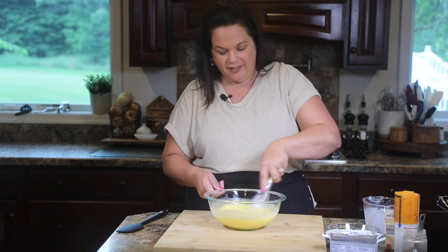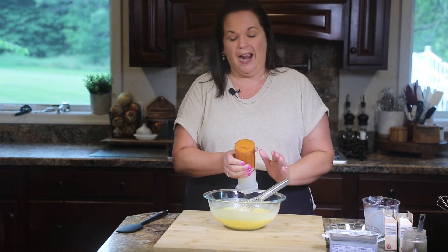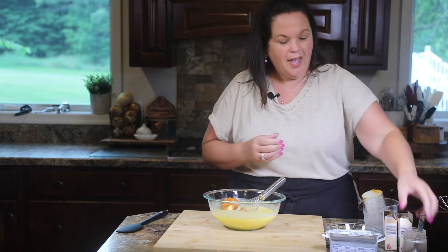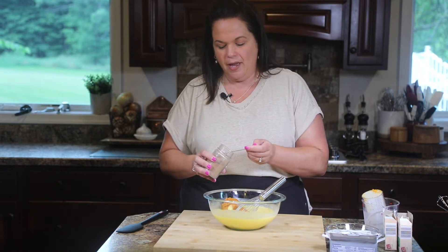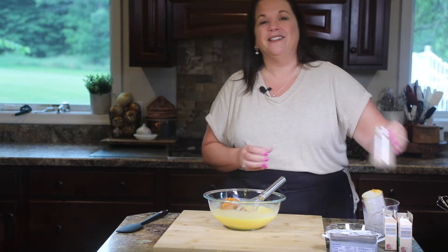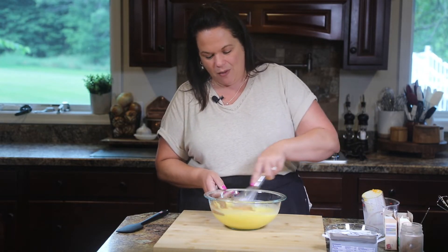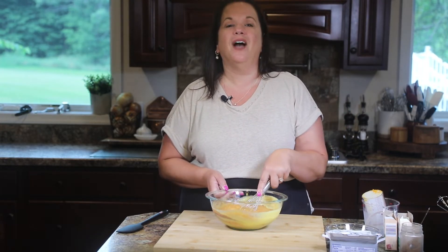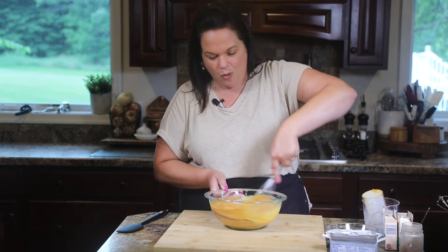That looks nice and smooth. Now we're going to add some pumpkin puree — here I have a cup of pumpkin puree. And to that, we're going to kick up the pumpkin pie flavor by adding some pumpkin pie spice. You can find the recipe on my website — I'll link to it in the show notes. That's really going to give us that warm pumpkin pie flavor. Oh, you guys, this smells so good. This is like fall in a bowl.